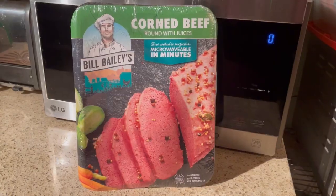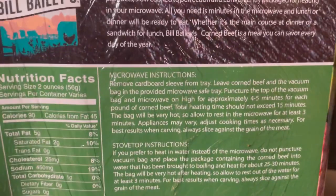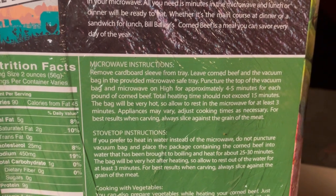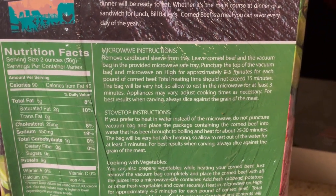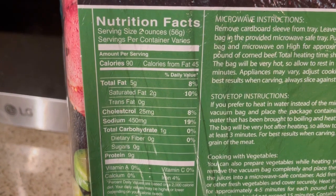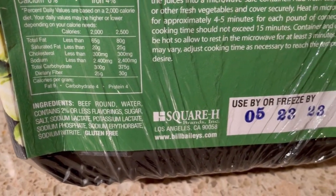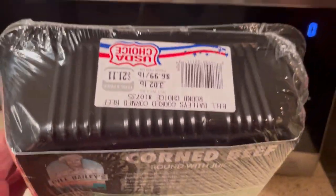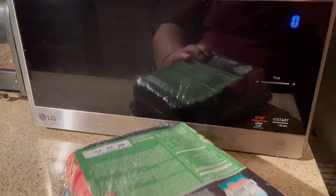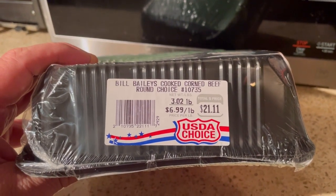Here it is, about to go in. Let's look at the packaging — it's wrapped in plastic, looks like it's in a plastic tray, and we have the microwave instructions there. Like I said, five minutes a pound, this is three pounds, so about 15 minutes. If you're interested in the calories, fat, sodium, ingredients, and location of packaging — again, it's Bill Bailey's cooked corned beef, brown choice, three pounds.